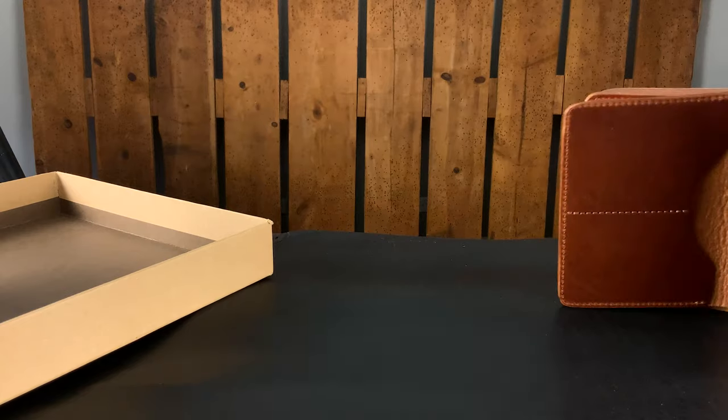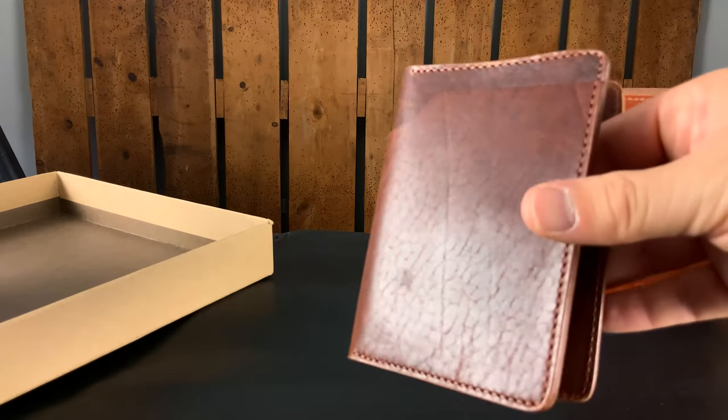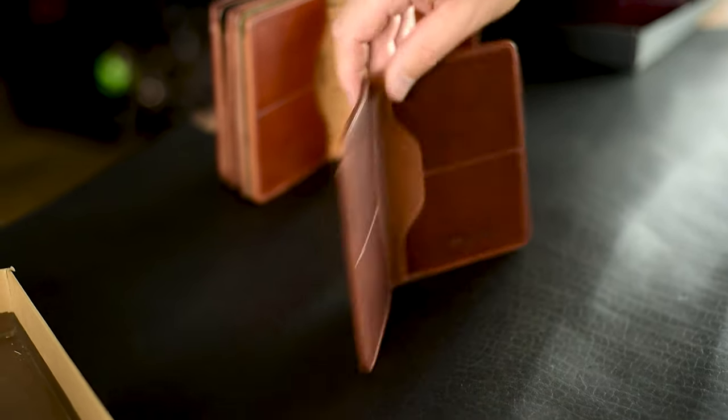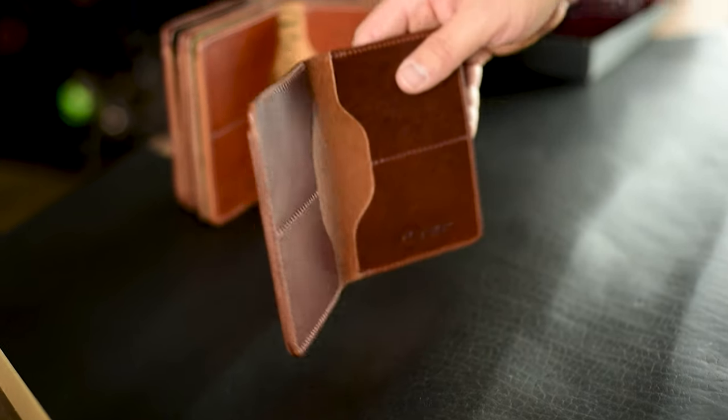The next Fat Herby is Chestnut Dublin — very similar to the English tan, but it's more brown and more red, and much darker as well. This one has some very small scuffs and scratches, and the color is just not our normal English tan, so we're not able to sell it alongside our normal stuff.